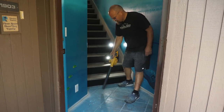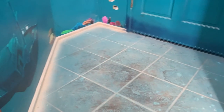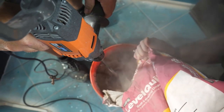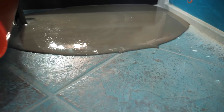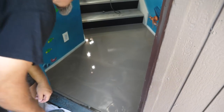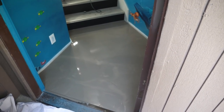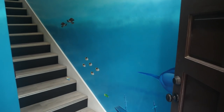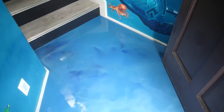We're going over old porcelain tile. I'm going to use Level Quick. The reason I'm using Level Quick is to make everything higher than the original grout joints. We don't want to use epoxy to level this floor — we want to use a floor leveler because it's less money and it'll really get it flat prior to prepping for epoxy. So let's go ahead and Level Quick this foyer.